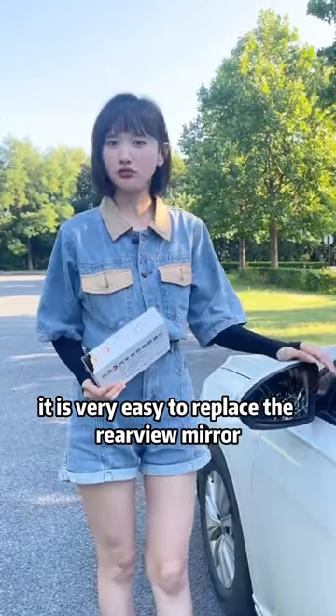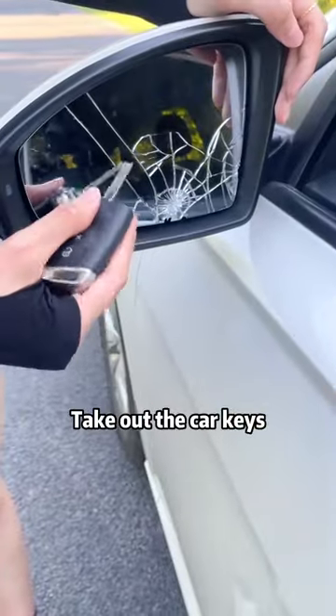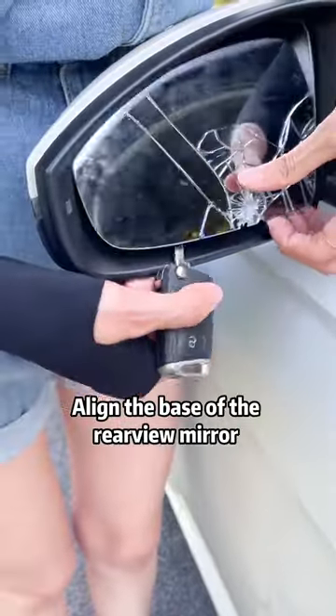In fact, it is very easy to replace the rearview mirror. We can solve it ourselves in a minute. First, take out the car keys, align the base of the rearview mirror and lift it up.